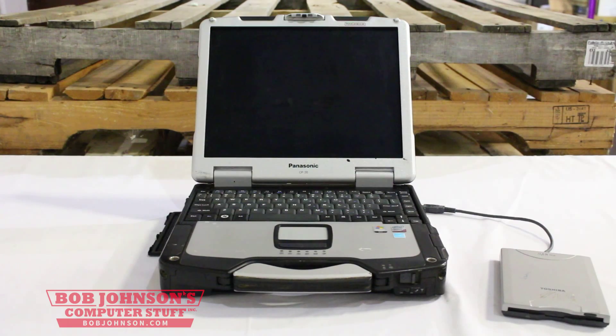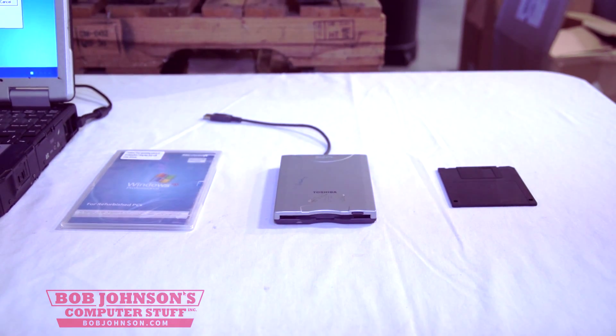What we're going to need for this installation is a Windows XP installer disk, a floppy disk drive, and a floppy disk with the drivers.